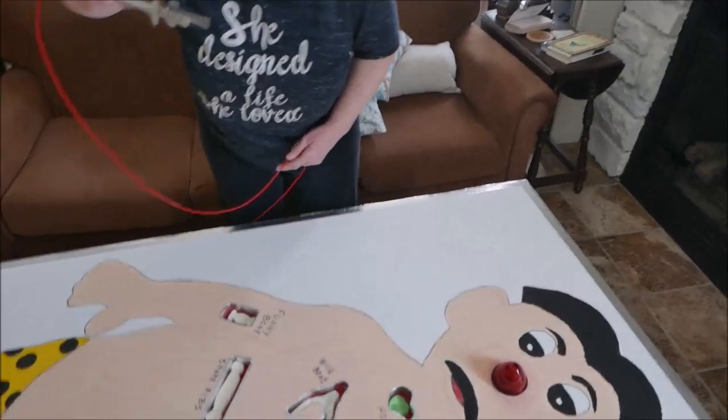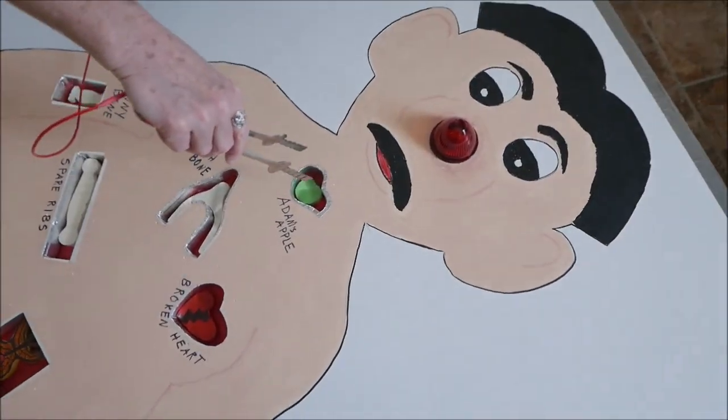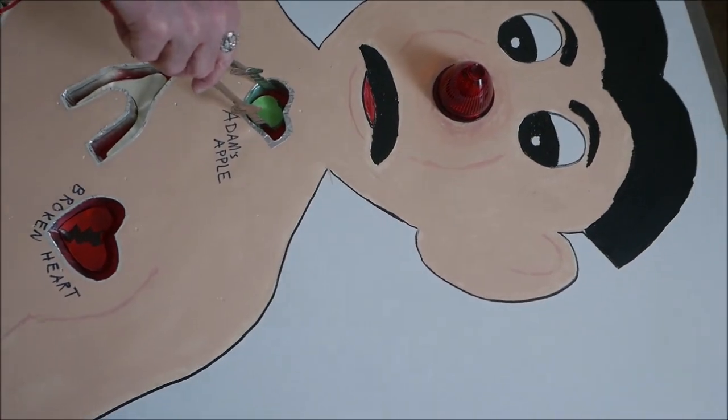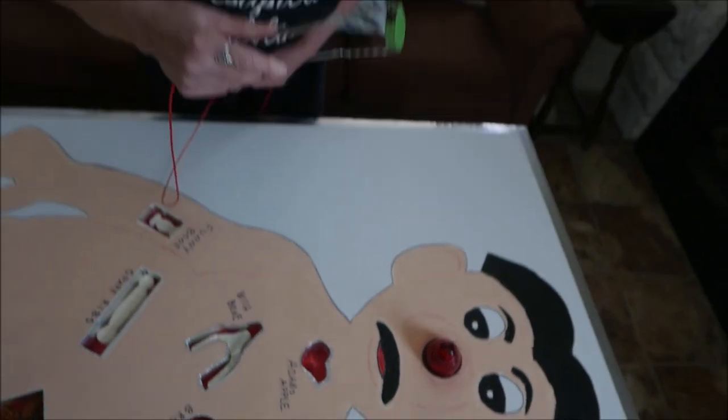Alright, what are you going to work on first? Let's start from the top down. Let's see if we can get his Adam's apple out. Oh, you did it. Nice.